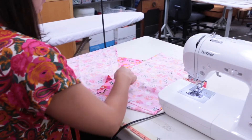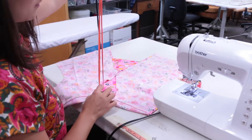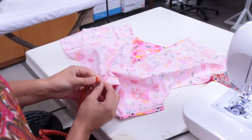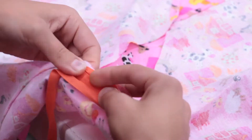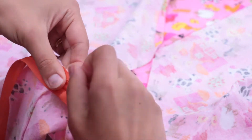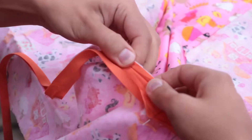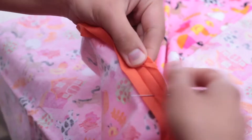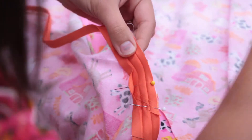Next, add the bias tape to the neckline collar area. Take the long piece of bias and fold it in half. Match the center of the folded bias tape with the center at the top of the collar. Unfold the bias so the ditches of the folds are facing you. Pin it so the edge of the bias is flush with the edge of the collar — be sure it's not sticking out past the edge. Once you have it in the right spot, continue to pin the bias tape all along the collar.